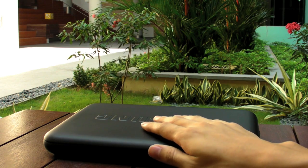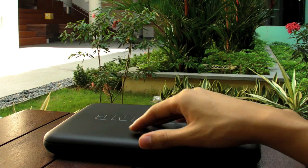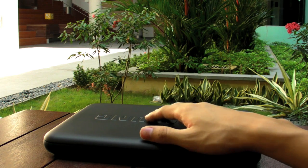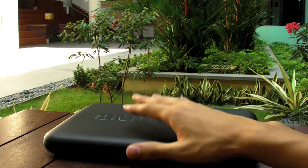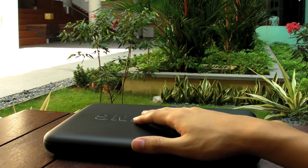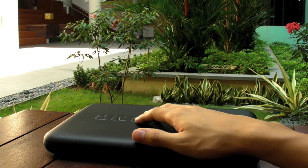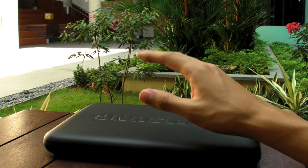Both netbooks have almost identical specifications. For those looking at netbooks for the first time, here are the specs: Intel Atom N280 processor at 1.66GHz, Windows XP Home Edition, 1GB of RAM, 10-inch LED-backlit display — which means the screen turns on very fast and doesn't need to warm up — built-in graphics, and a 160GB hard drive. One strength of Samsung netbooks is Wi-Fi B, G, and N; most netbooks only have B and G.